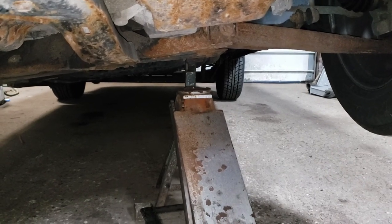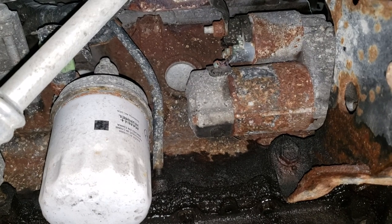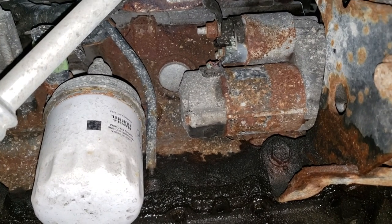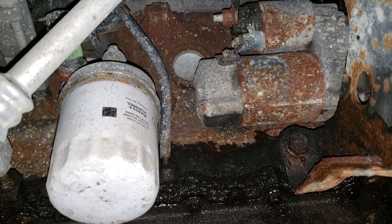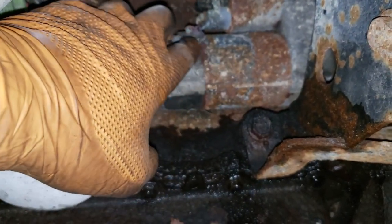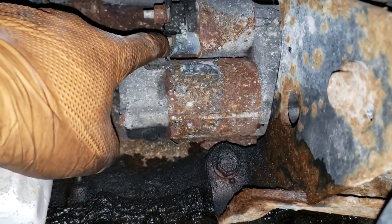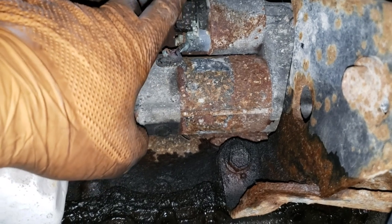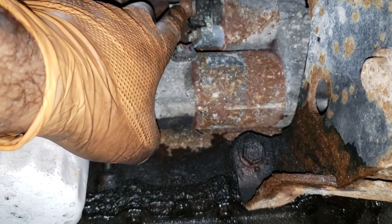Our jack is fully released and we're on the jack stand so we're good to go. This would be much easier to film if it were on my hoist. This here is our starter and that there is our issue — you can see the wire is severed. This here is the wire that we're going to have to break loose.